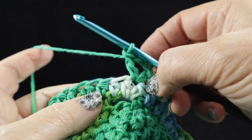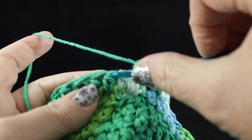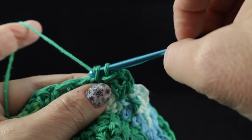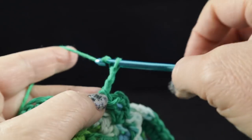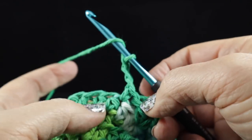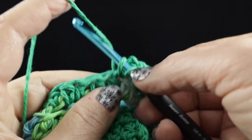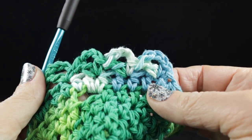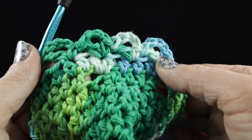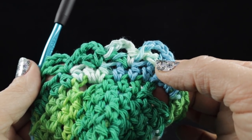I'll do the next one a little bit slower — I think I was going a little too fast. Skip the next stitch. In the next stitch, we work a single crochet, a chain three, and then a double crochet in that same space. Go ahead and work that all the way around the top. This is actually called an eyelet trim.